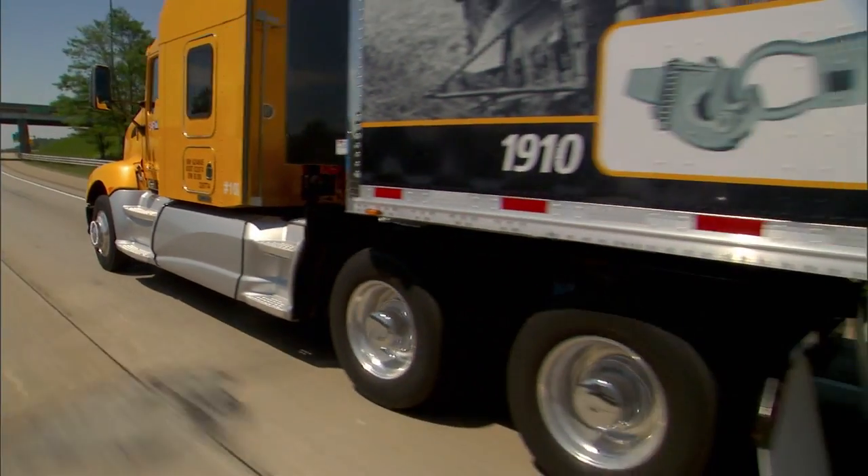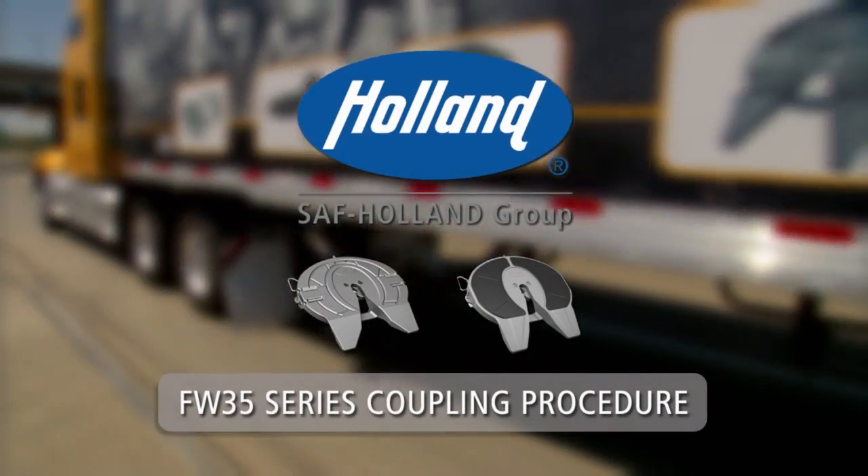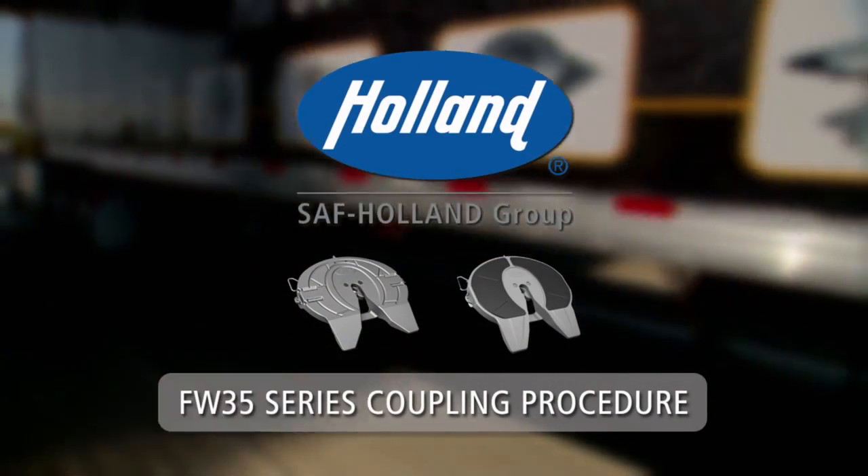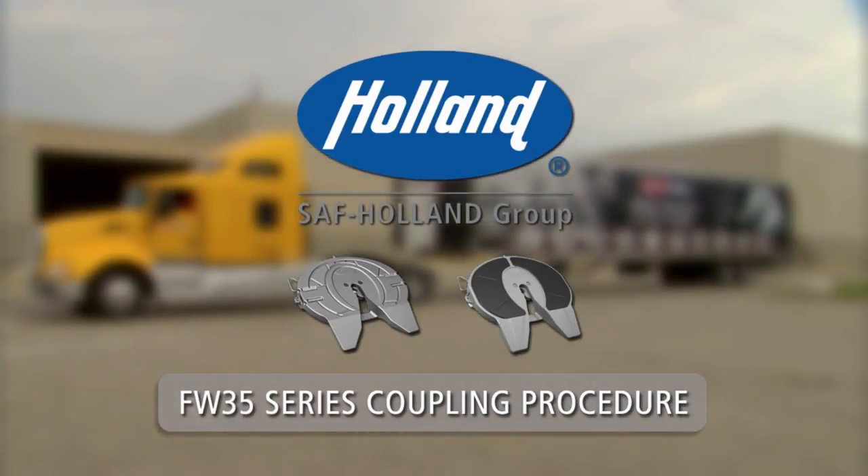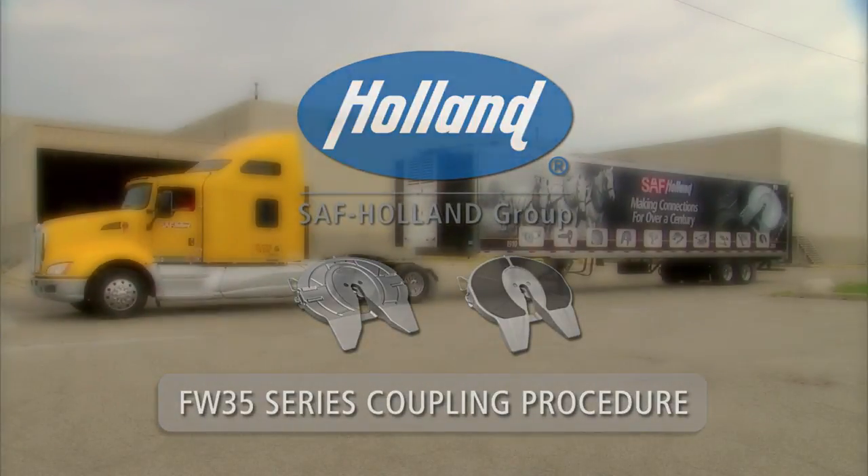To ensure optimal performance and safety in the operation of your Holland 5th wheel, take a few minutes to learn the proper coupling procedures. Holland FW 35 Series 5th Wheel Coupling Procedure.